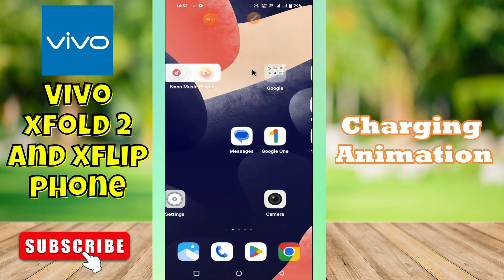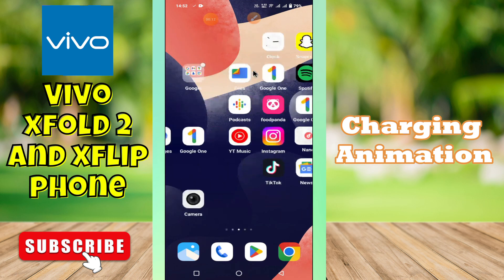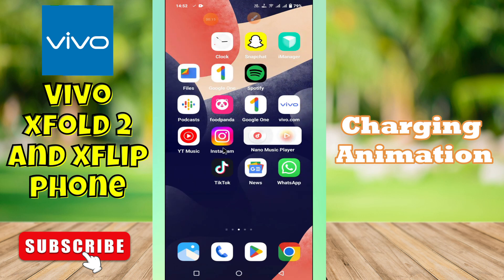Hey guys, welcome back to my YouTube channel. In my today's video, I'll be sharing with you how to turn on or off charging animation in your device Vivo X Fold 2 and Vivo X Flip.